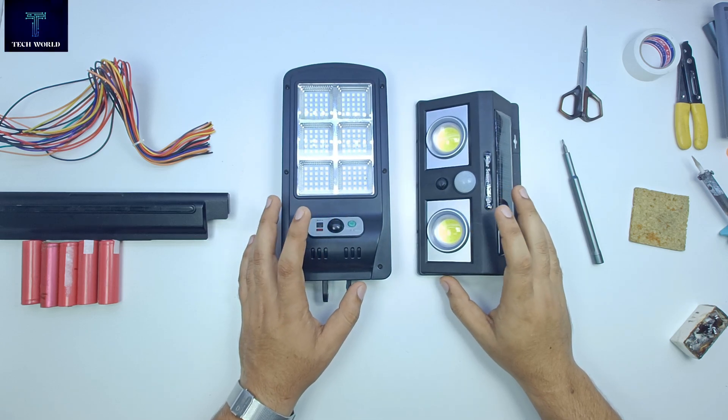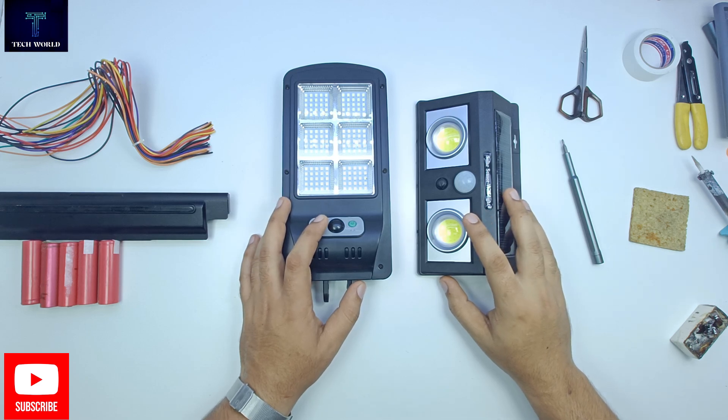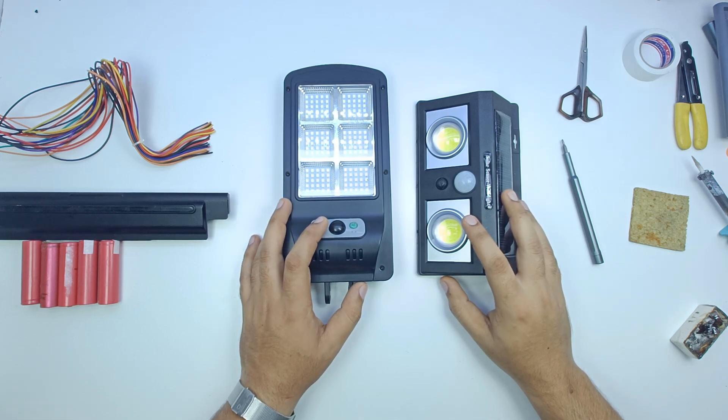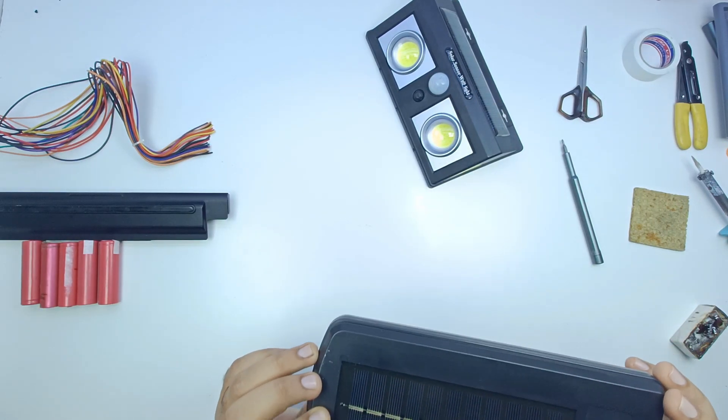Assalamualaikum friends, welcome back to my YouTube channel. Today we have two solar lights and we will learn how to do this. If you like this channel, subscribe. If you like this video, please like and share. Let's learn how to do this.